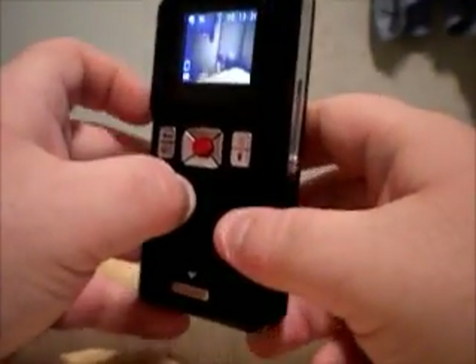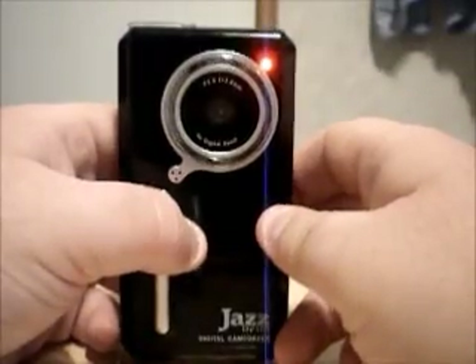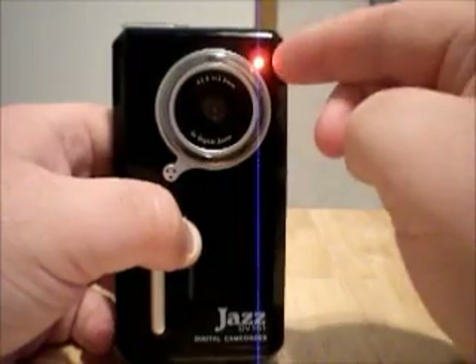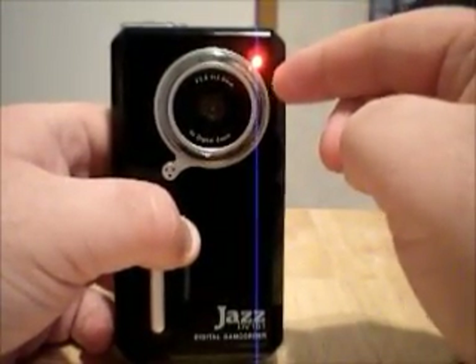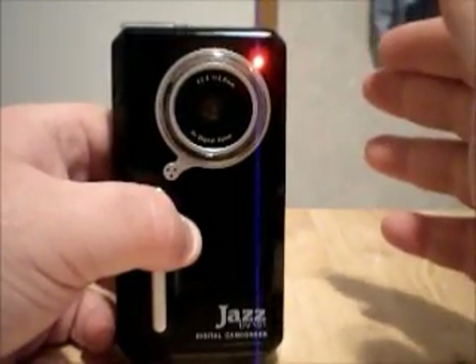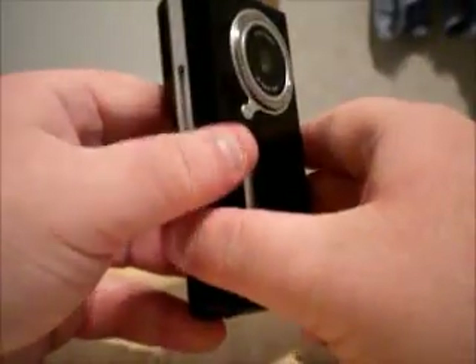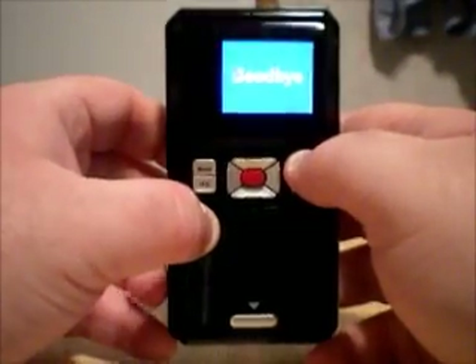Another thing I don't like is the fact that when you push record, you have a red light that comes on. It doesn't look very bright, but I don't like having a light on the front when I'm recording because it's just aggravating to look at. And there's no way to cut it off because there is no menu button — you can't change anything on this camera. So that makes it very, very cheap.